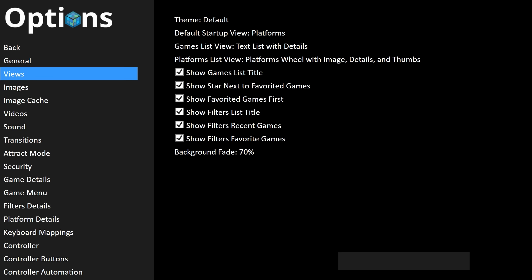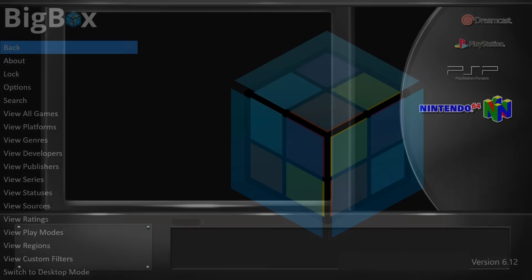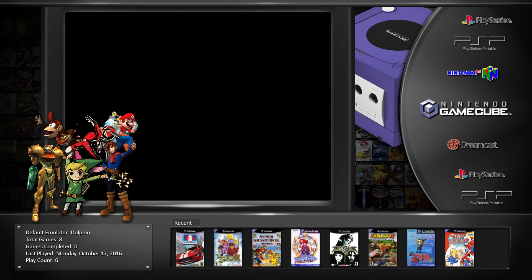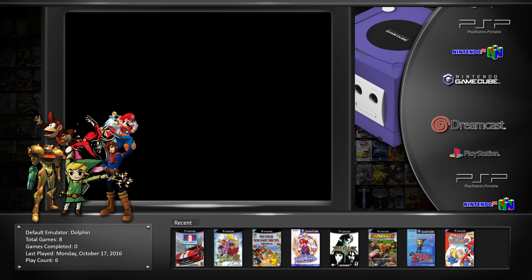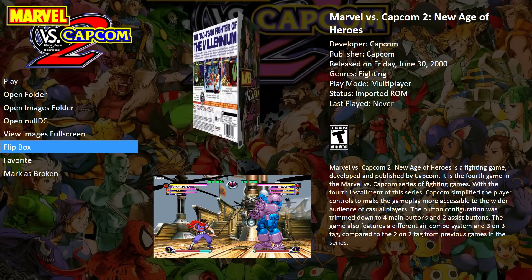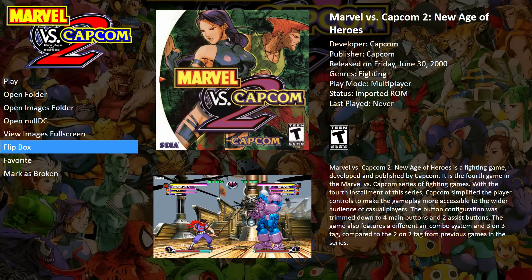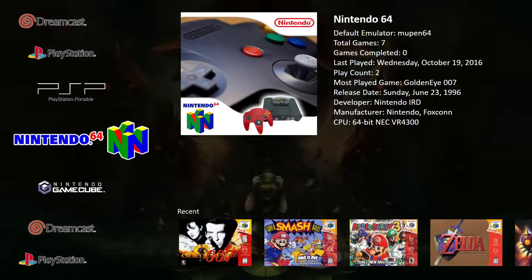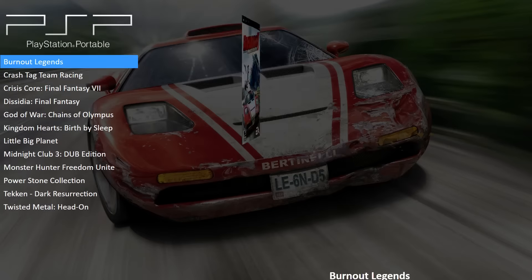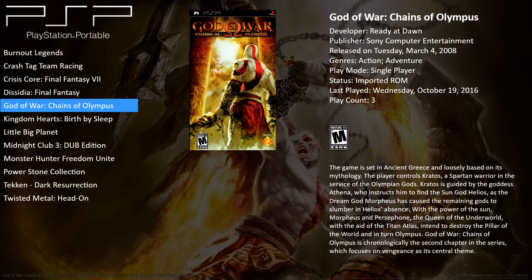There are themes you can download, and I just want to show you one other theme I have. I don't think I have it set up completely right now, but it still looks really good. So when I configure everything, the big black box in the background will play a video for us. Right now I just haven't really messed with it — I just downloaded it about two minutes ago and installed it. But if we go in, let's say Dreamcast, open up the game directory, you can flip the box around, and it downloads all the artwork for you automatically when you import your ROMs. So I'm going to go back to the stock theme — and here's the stock theme.